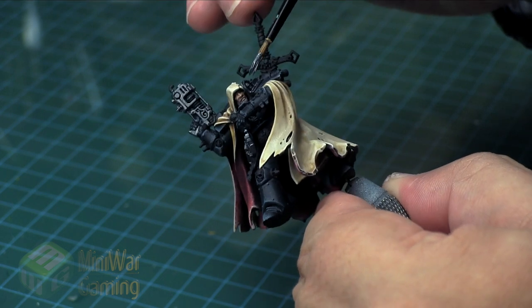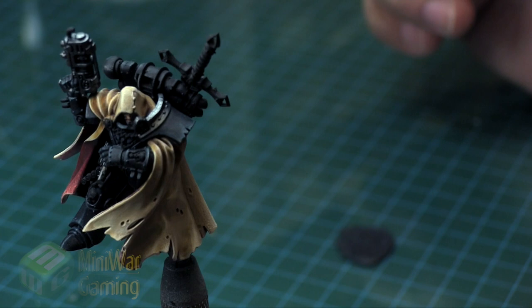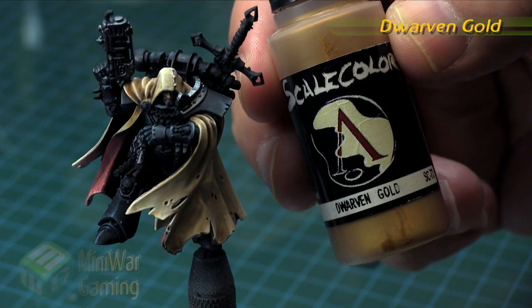As you can see here, I'm simply just going around base coating the weapons themselves. I also did that little shoulder trim on his shoulder pad there.